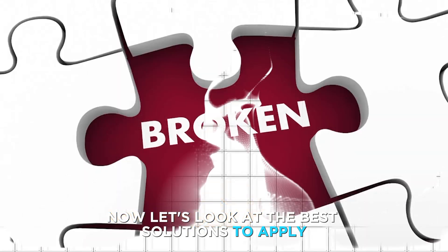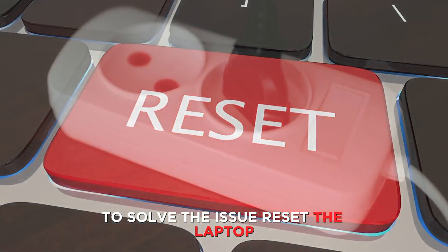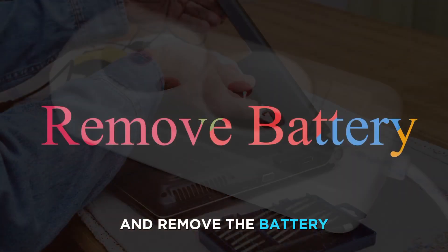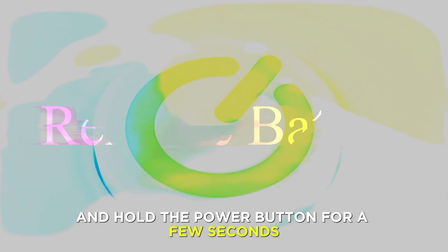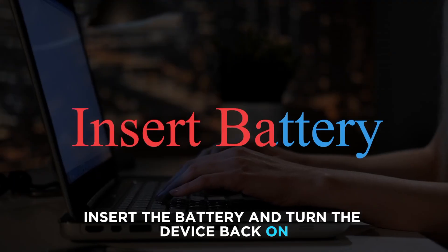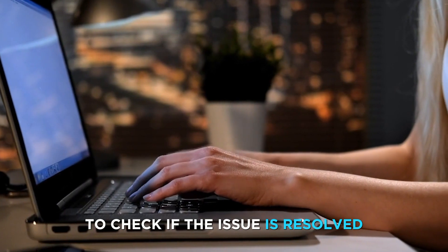Now let's look at the best solutions to apply to solve the issue. First, reset the laptop. Unplug the laptop from the power supply source and remove the battery, then hold the power button for a few seconds to dissipate residual power.